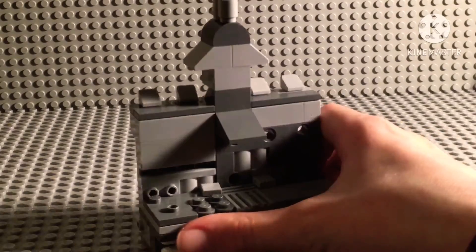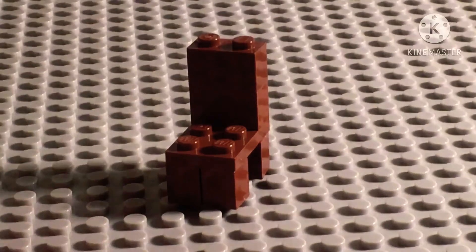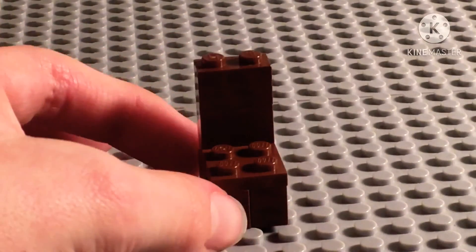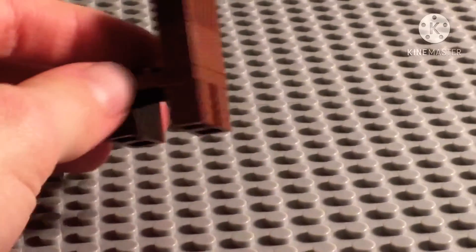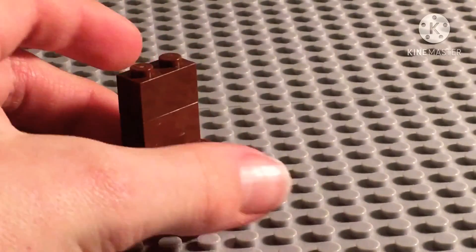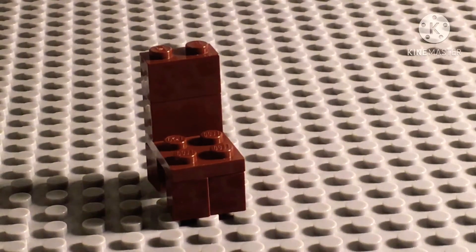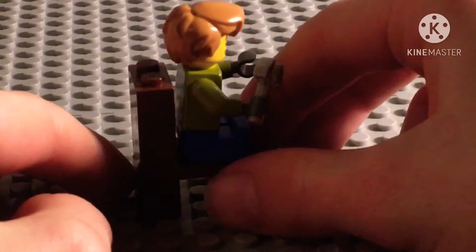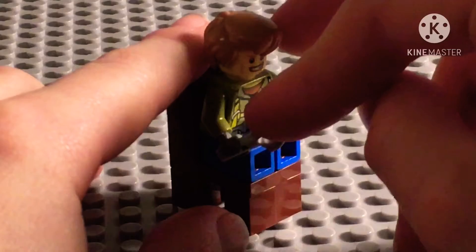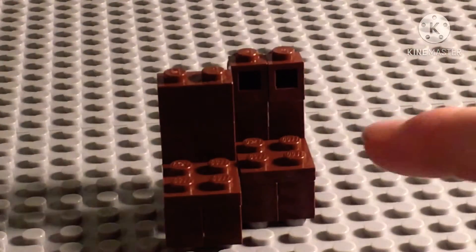Up next is this nice little chair that I really like. It's a simple design — literally just brown pieces put together — and you can get a minifigure on there nicely. Two of these are included in the set, except one is just a wee bit different because I ran out of pieces, but it's fine.